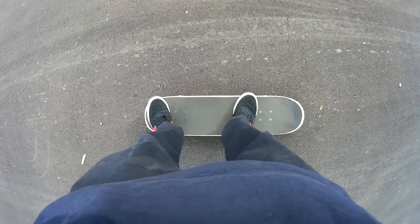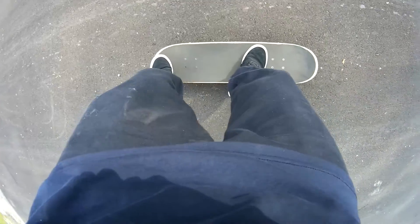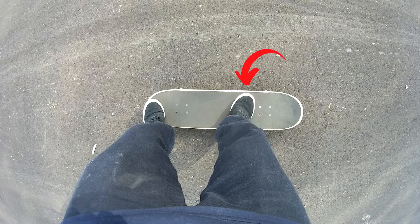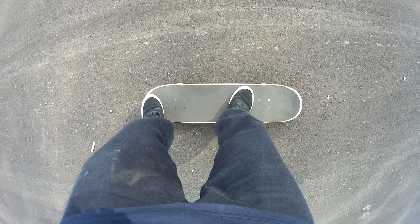So where should I put my foot when doing a pop shove it? Pop shove its are a little different than shove it foot positioning. I put my back foot in the center of the tail, as it gives me the most pop. The front foot can go really anywhere — I like to have it just under the bolts to have maximum balance and control.